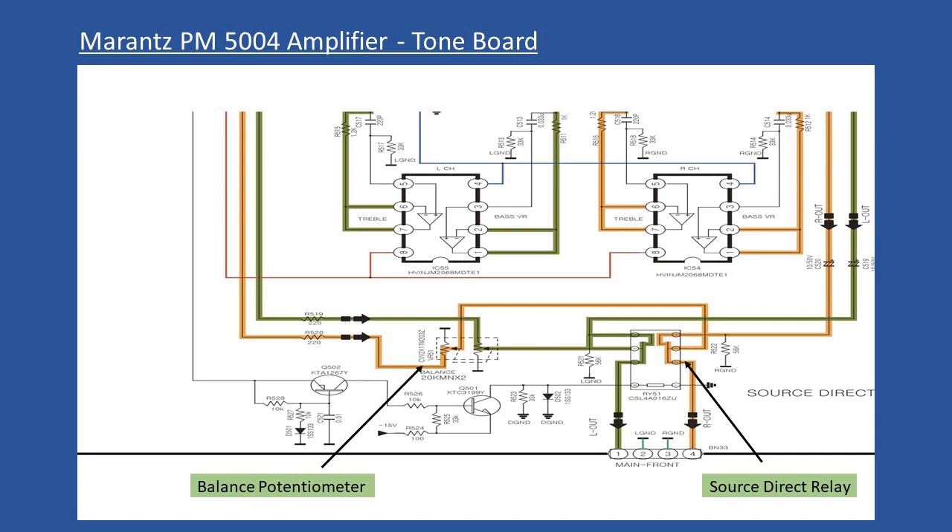In direct mode, the right and left channel audio simply passes via two capacitors — C520 and C519 — which are 10 microfarad, 50 volts. You can probe either side of those capacitors to verify audio is present. I had no problem there, confirming relay RY-51 was fine. When source direct is not selected, the relay de-energizes, pulling in the tone control circuits and the balance control potentiometer. Tracking the left channel signal straight away showed signal entering but nothing on the wiper output.